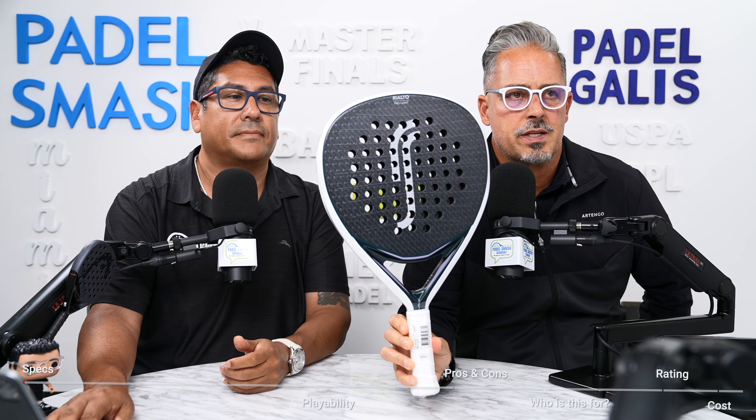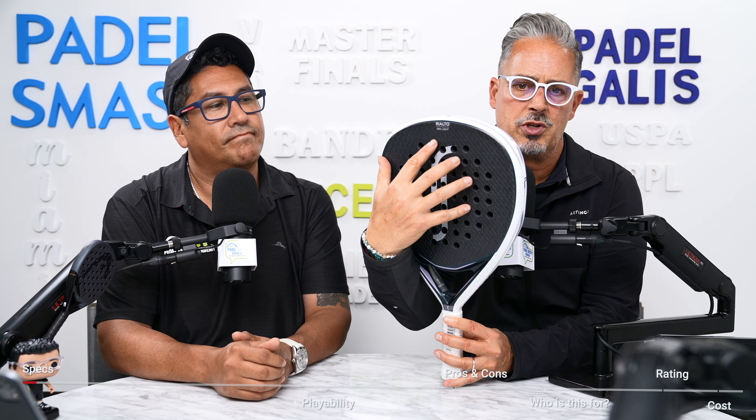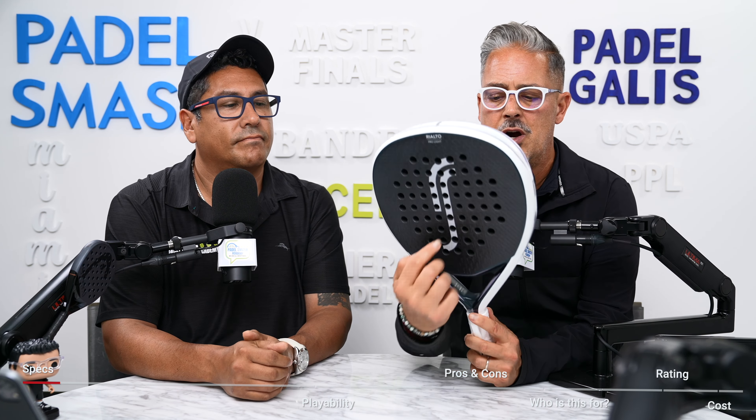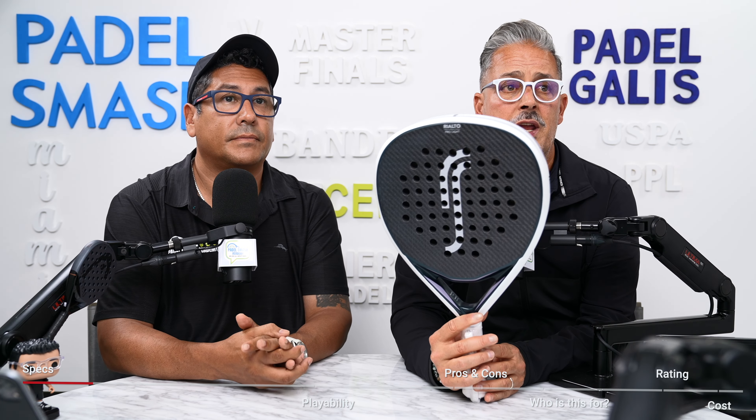Let's talk about specifications. The racket is black and white. The shape is teardrop, as you can see, which means the sweet spot is going to be a little bit more on the top. The frame is carbon, it's a 3K, so it's very, very flexible. The surface is a 3D grid pattern, as you can see, it has the RS right here, similar to the Bella. It looks pretty nice. The balance is low, and the weight is between 345 plus or minus grams.